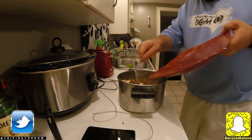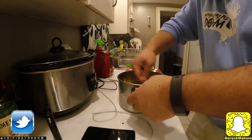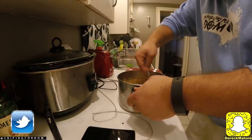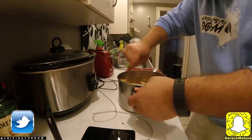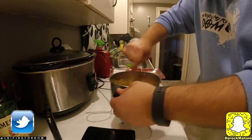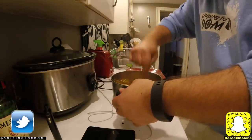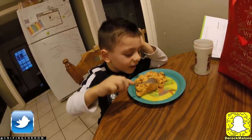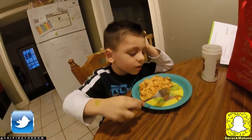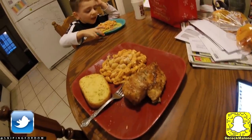I'm going to go ahead and mix this around — get that soaked in even more flavoring. Take a bite. Is it good stuff? Yeah. How good is it? Good.